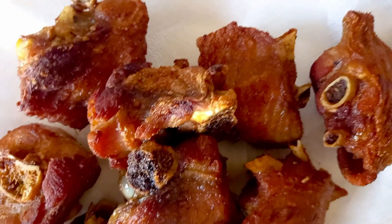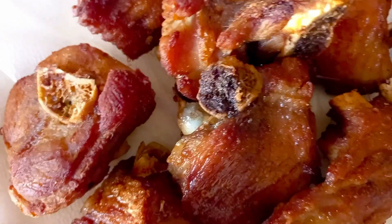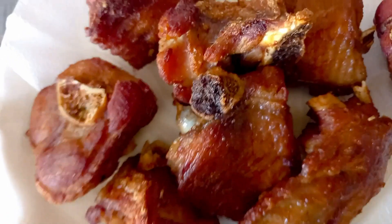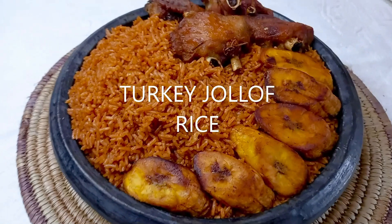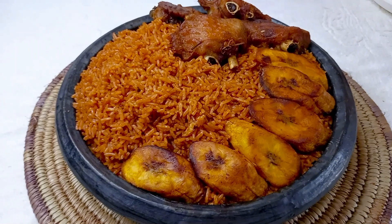Hello lovely viewers, this is your girl Evie, welcome to Tasty and Fresh Kitchen — well prepared tasty meals with fresh ingredients. Today we are celebrating Ghana's independence with some turkey jollof rice, so let's get started.